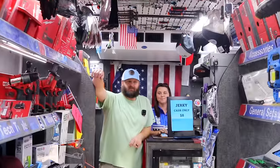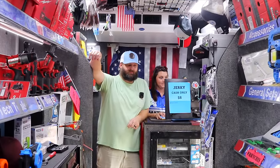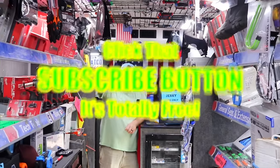All right guys, thanks for hanging out with us. Enjoy your college football weekend because it is finally here. Y'all have a great weekend. If you liked the video, hit that thumbs up. Check out Merchandise, School Tools, and Discount Cubs links down here. If you're not subscribed, click the button. Y'all have a great one — see ya.